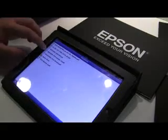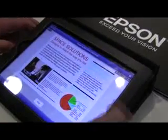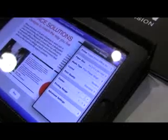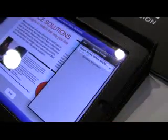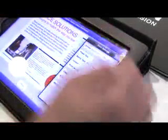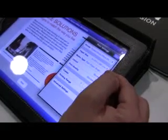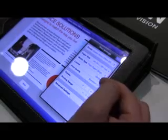We're going to choose a document — here we have a sample and there's our document. We have a few options here, similar to what you'd find in a printer driver on a PC. First of all you can choose the printer, so if you've got more than one printer on your network you can select one. You can also select paper size and media type — so if you want to print a photo on photo paper, you can choose that.